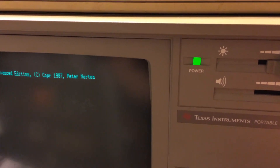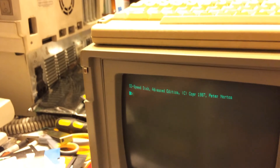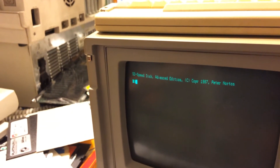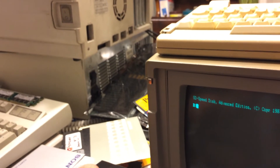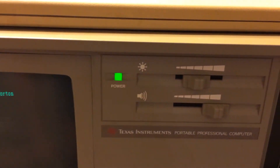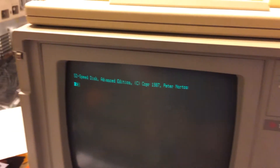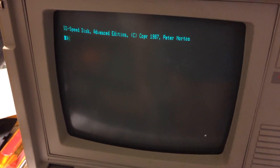We got some software that runs on this computer, but it just has to be well-behaved and it has to have no graphics. So there you go - that's the Texas Instrument portable professional computer: kind of, sort of IBM compatible. Almost. Almost. But not quite.